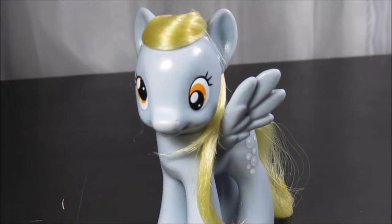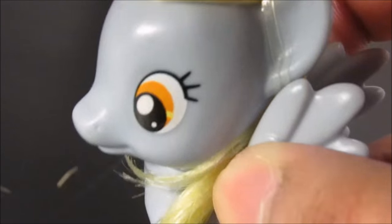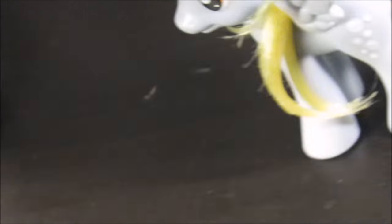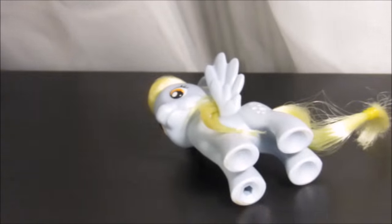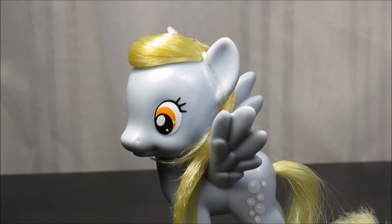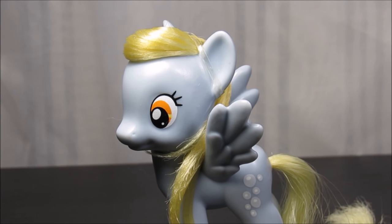That's how you style Derpy Hooves! I hope you enjoyed this — if you did, make sure to hit the like button and turn on post notifications. I'm pushing the hair a little more to the front but it shouldn't make a big difference. I hope you enjoyed doing this to your own Derpy or any other pony. Derpy certainly approved! Thank you guys for watching — I'll see you Friday or Sunday, one of those days, bye.